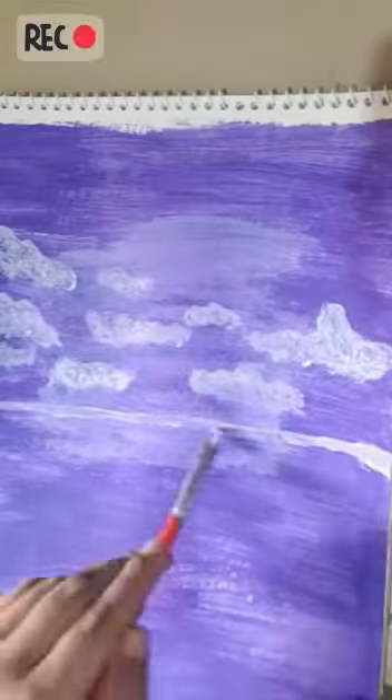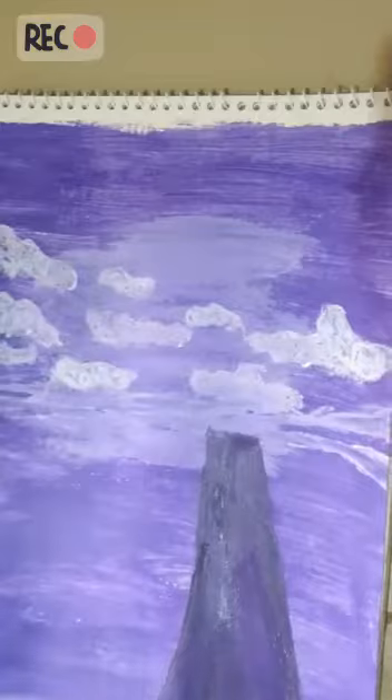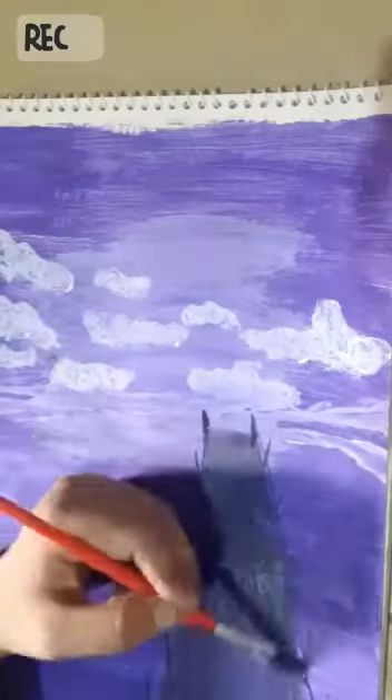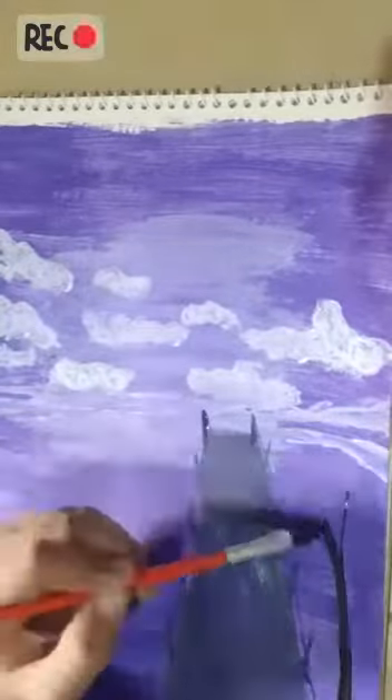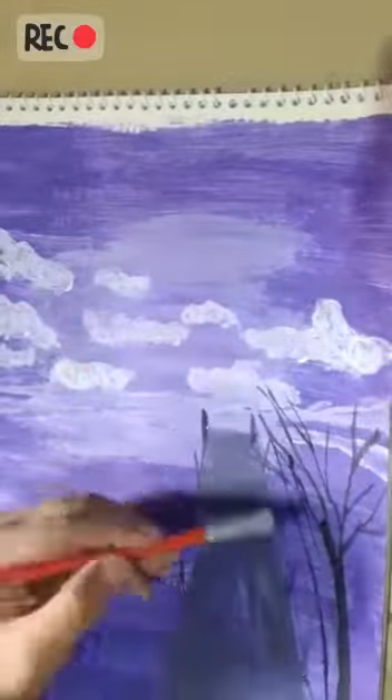After this, make a bridge with gray paint, then make trees and flowers above it and add the details in it.